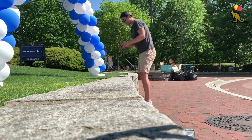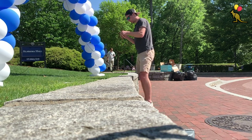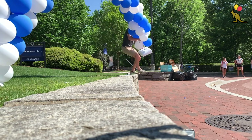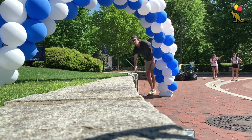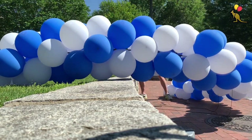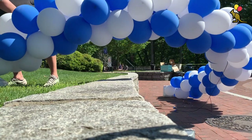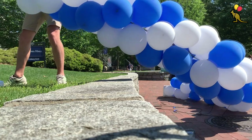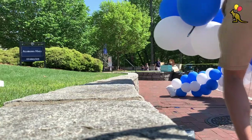For this arch I have it staked in the ground, so the first thing I'm going to do is pull the stakes out and untie the paracord. Next I'm going to move the arch onto the bricks because when I pop all of my balloons it will be much easier to clean up on a flat surface rather than in grass. There's a good chance the arch will tip over without the paracord security attachments on a windy day. I also try to pop the balloons as close to a trash can as possible, and luckily there's a trash can right behind me.